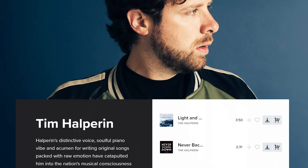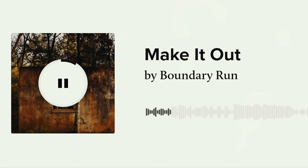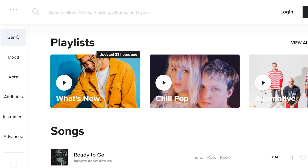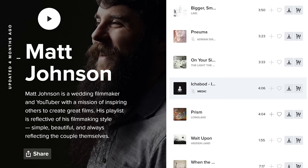They have creative heavyweights like Tim Halperin with his oh-so-good side project, Boundary Run. There's also Chapters — I don't know how a band that doesn't have any vowels in their name can be so good, but they are. There's just so much good music that isn't hard to find, and they're constantly updating their curated playlists, so it's really easy to find new songs that not everyone else has used yet.